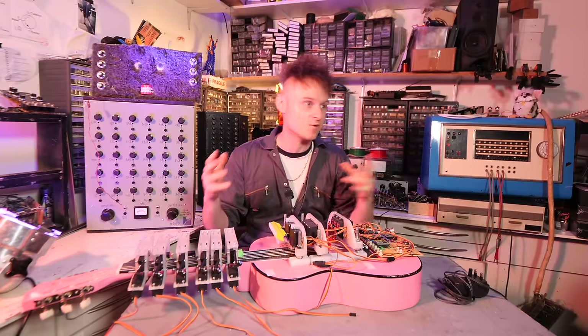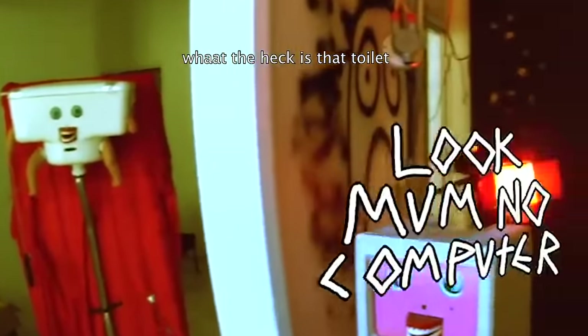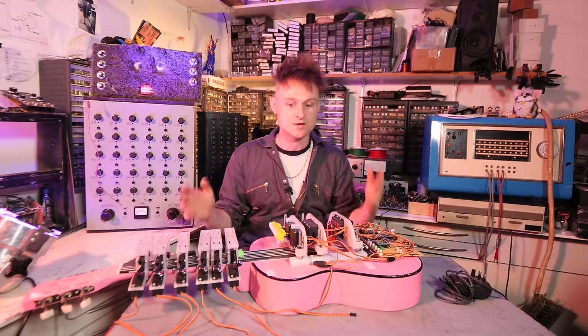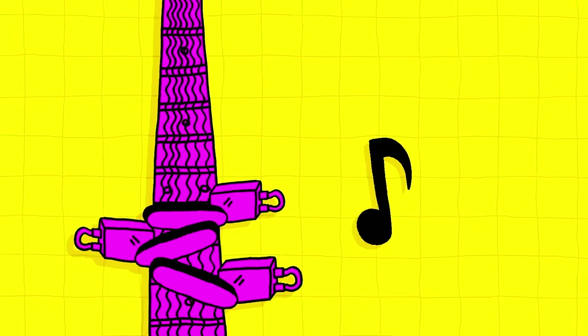Some of the instruments you would have seen probably in the background here and there in the videos in the past. I've seen a few comments over the past few years being like, what the heck is that? Why is there no videos on that? So hopefully these will put to rest some of these things. The first episode was in Barcelona and I ended up building the Roboto Guitaro.